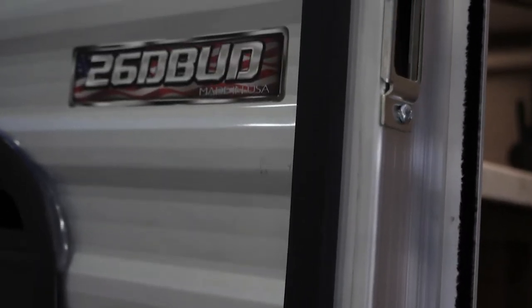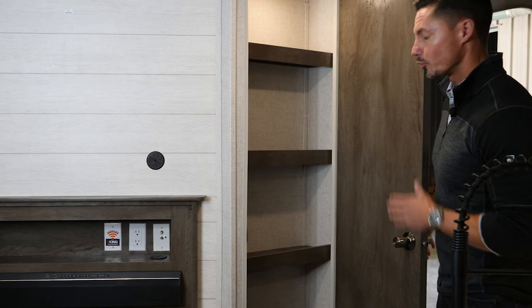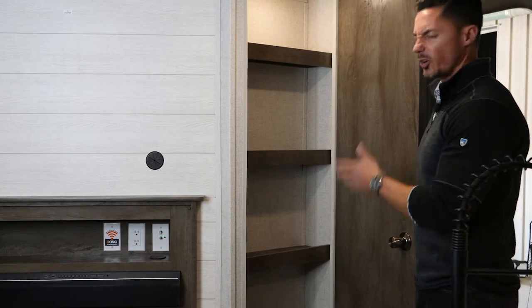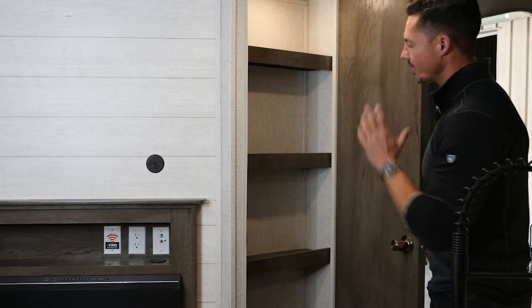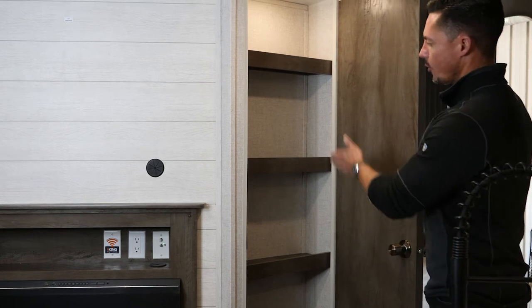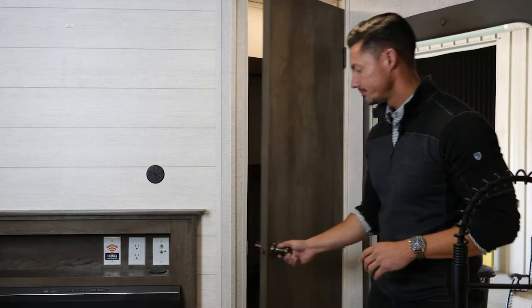One of the greatest features on the 26 D-Bud is the fact that it has two pantries and two bunks. The first pantry is right by the entry door, so you can place dirty boots, jackets, whatever you want right there — so you're not dragging things into the camper. It's very easy, right at the door, with four shelves, its own separate light, and its own door.